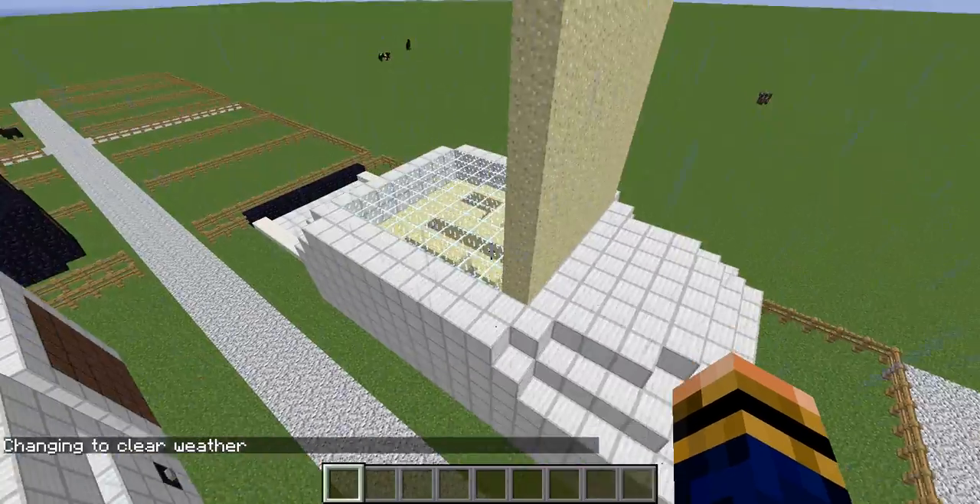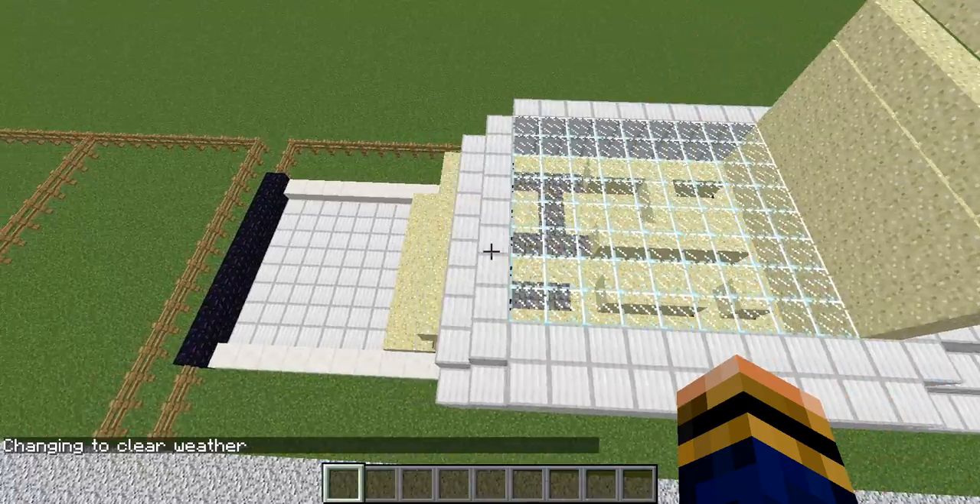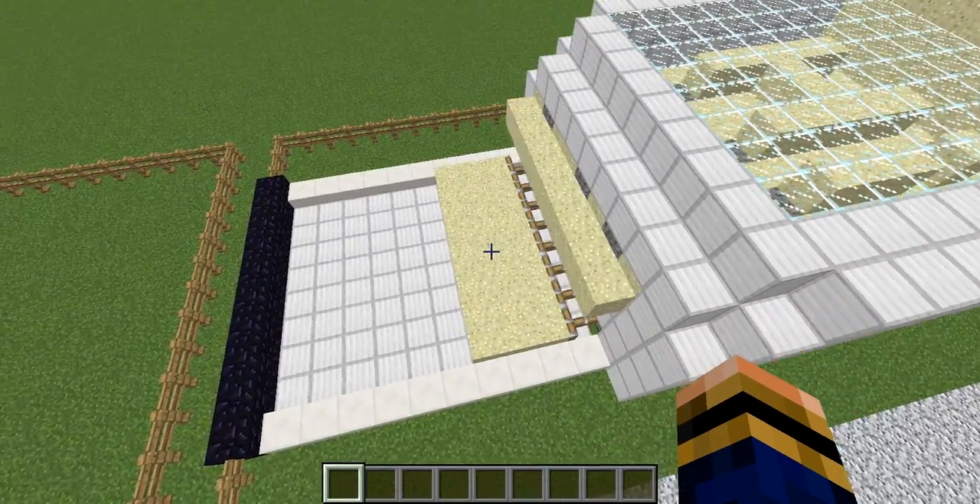We're just going to start it — it's a really simple device to use. There we go, it's already started. There we go, and it is printing down in the tray — there we go, it is down in the tray.